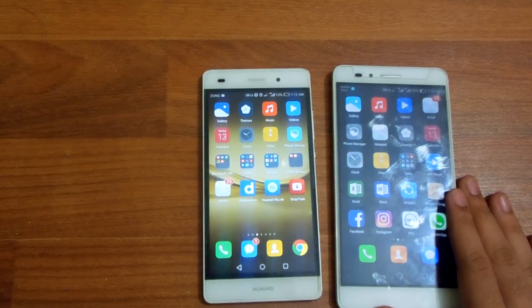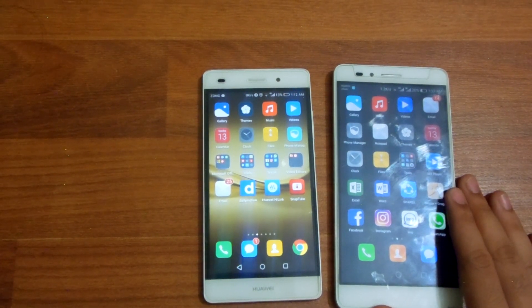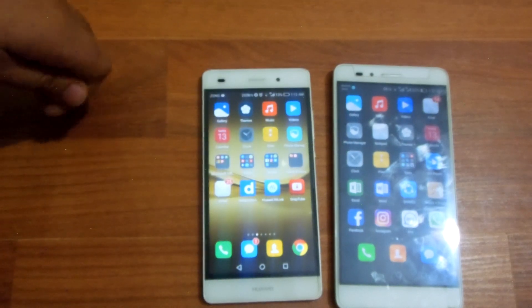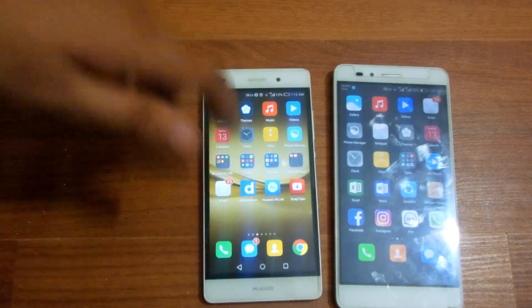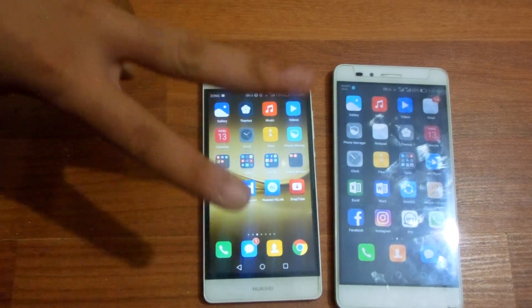Coming to battery life, the Huawei Honor 5X has a 3000 mAh battery, which gives it a rough usage of around one to one and a half days on average, while the P8 Lite has a 2200 mAh battery, meaning you'll need to charge it twice a day.